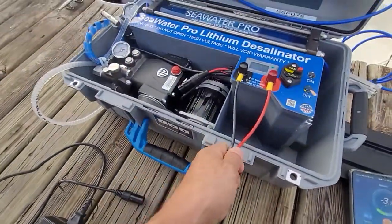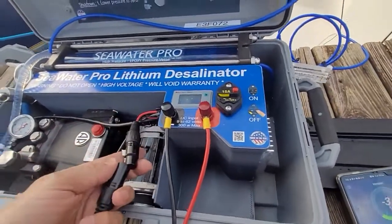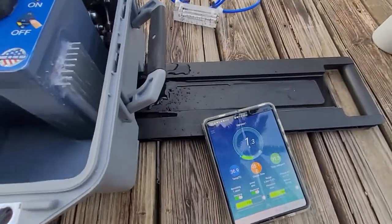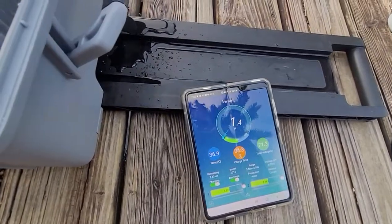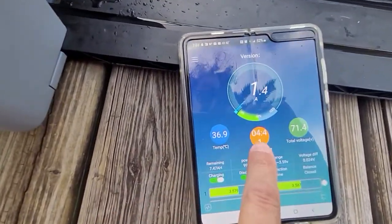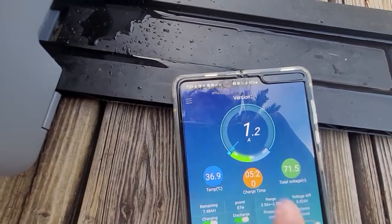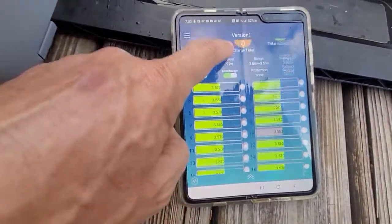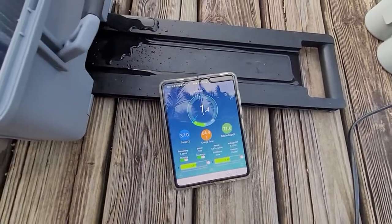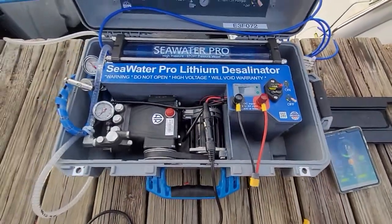The third way of powering the unit is the AC adapter — trying to do this with one hand. Here we are now. We are powered with AC and we are actually now not only making water, but we are also charging the battery at 1.3 amps. While the water maker is running, what I see here is that in about four to five hours time, the battery will be back to 100% charge. And this concludes our first official video of the SeaWater Pro world's first portable desalinator.